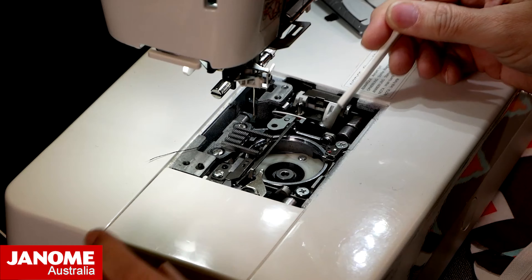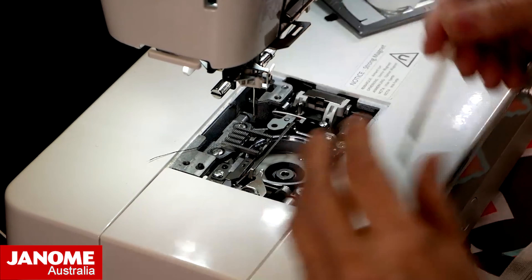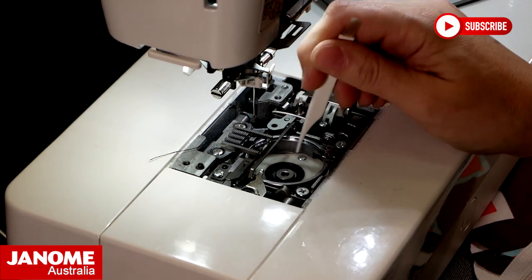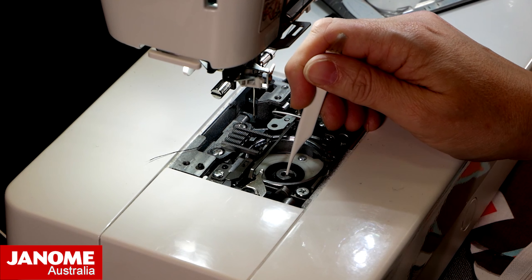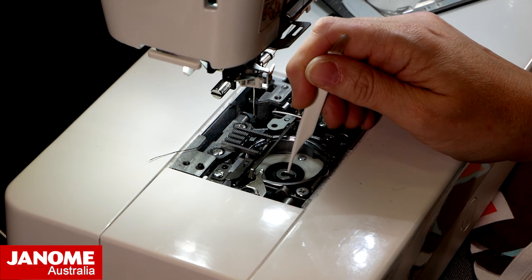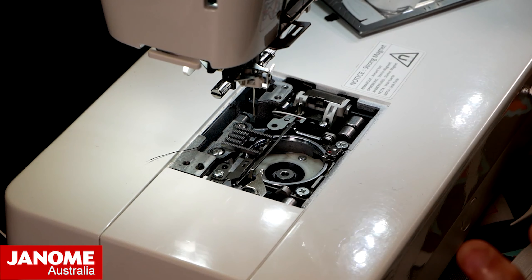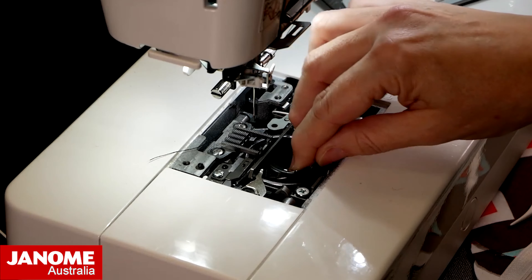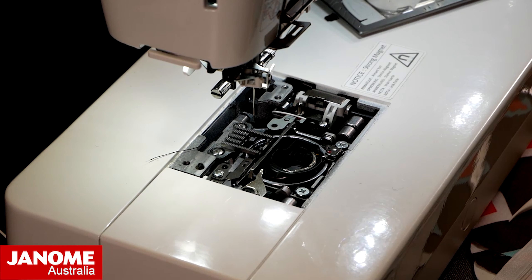If your machine has been used for a long time, you may want to put oil right in the center of where the bobbin case lives. There is a little tiny oil wick in there right in the center — that's not a bit of fluff, don't go pulling it out. It is a little wick that runs down the center. You want to put one drop of oil right in the center, and that's all you need to do for most Janome machines. Everything else will be cleaned by your technician when they open the machine up.